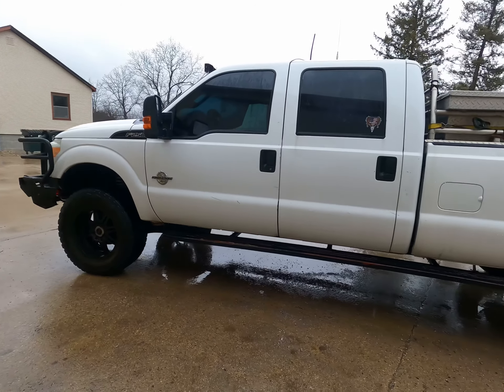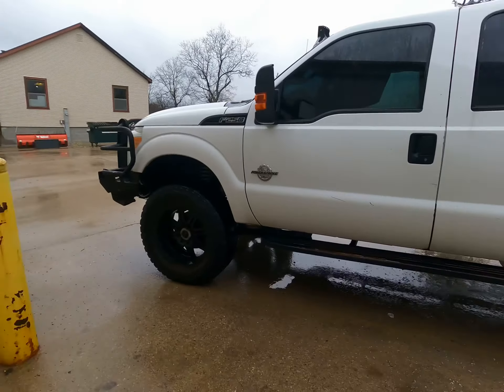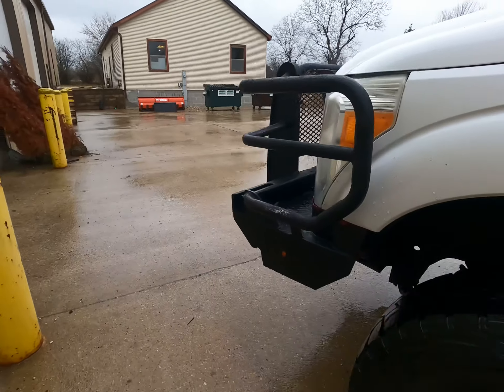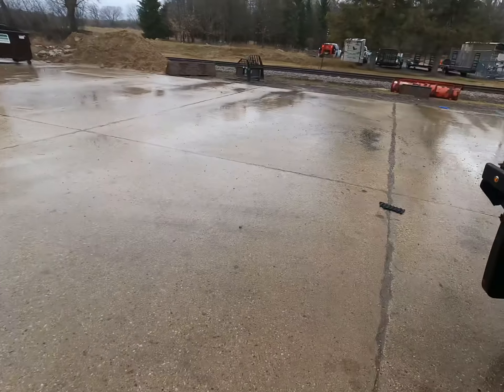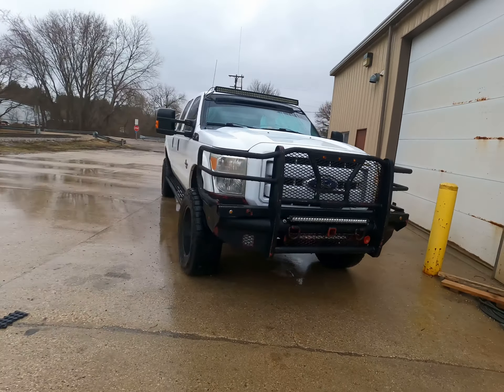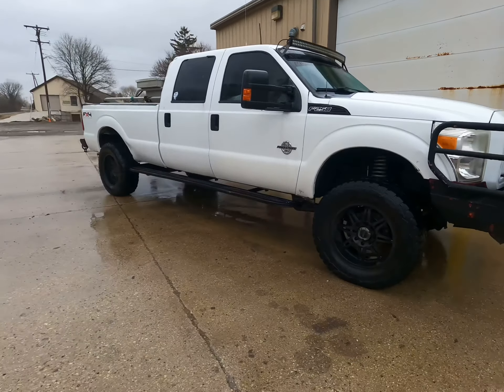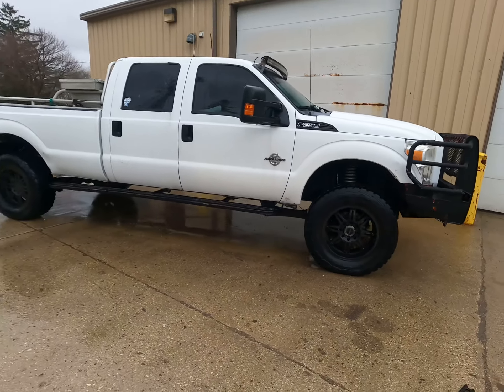Here she is, all cleaned up. 2011 F-250, 6.7 in it.